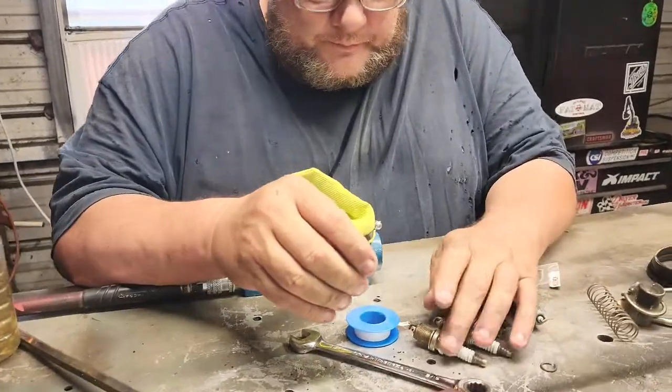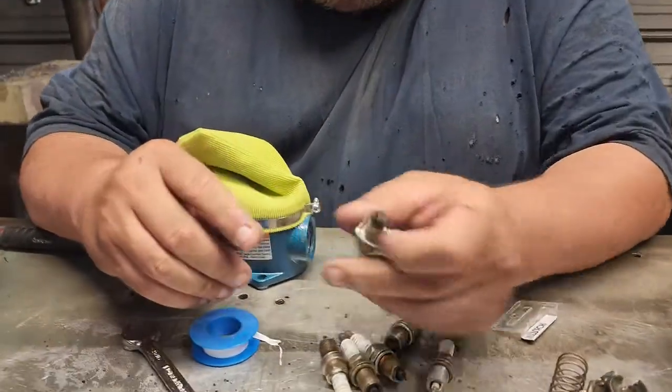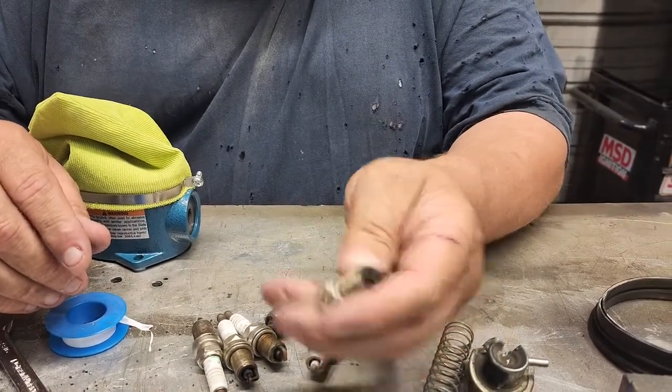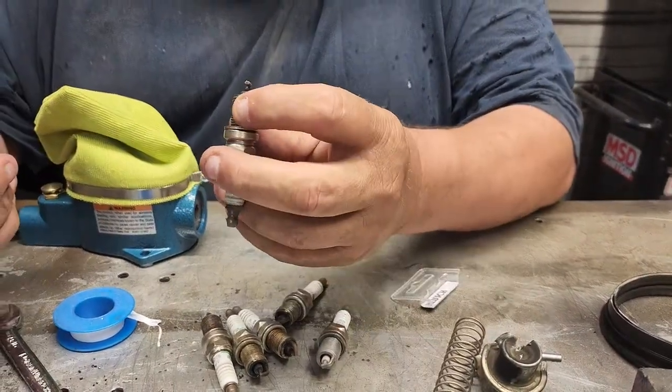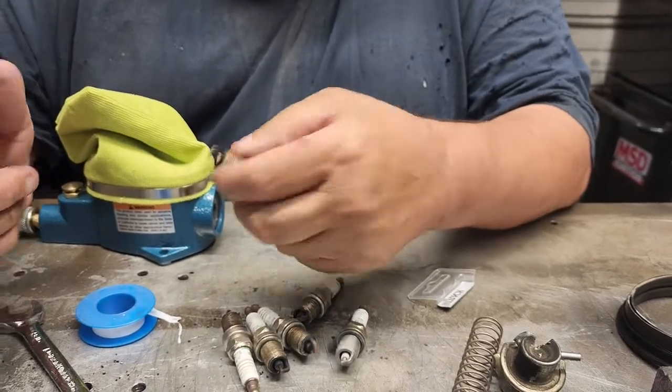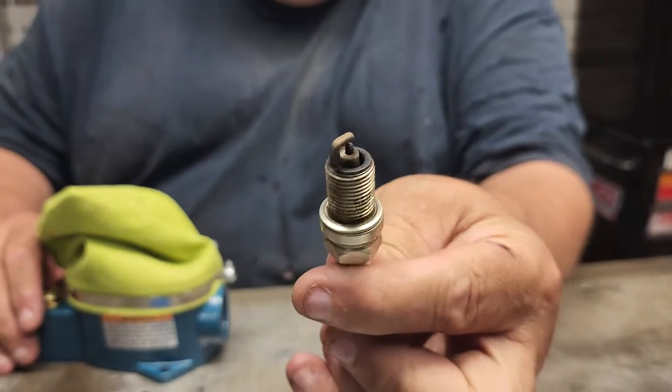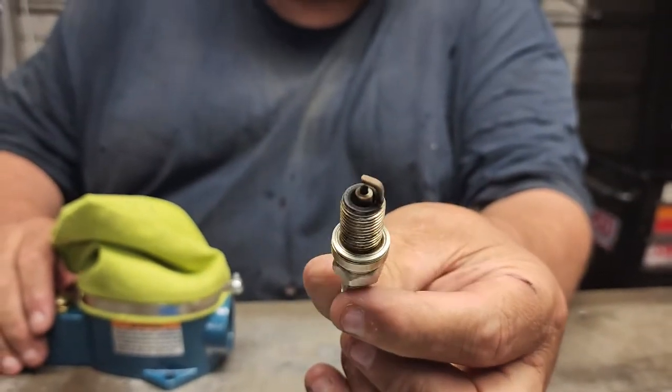Some people say, oh no, if they get dirty just replace them. Well, like that one right there, if it's got carbon built up on it and that carbon is shorting out the plug, this will clean it and then it'll stop misfiring. So let's see what it looks like. This is before.